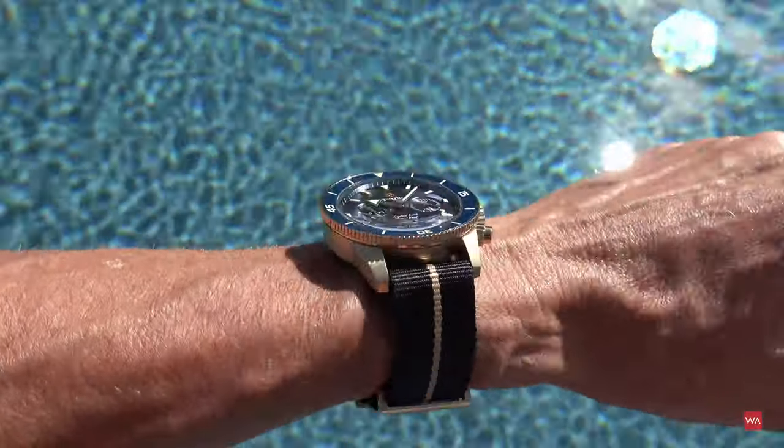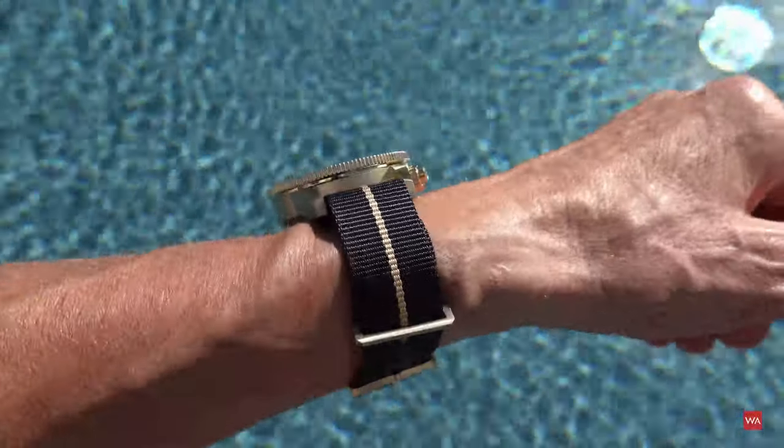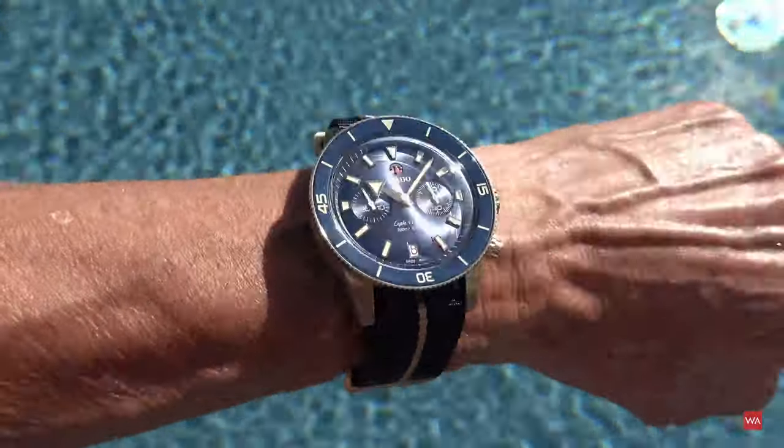It's a hot day — bringing it to the pool is always a good idea. I decided to use the NATO with the matching golden stripe.